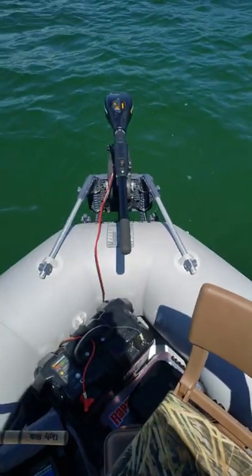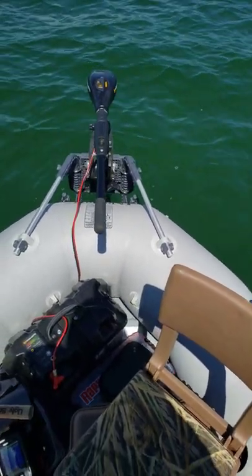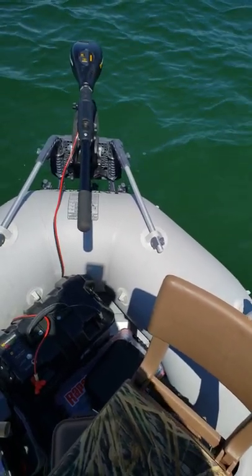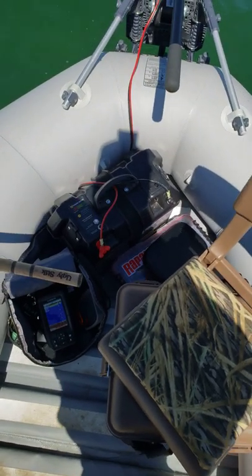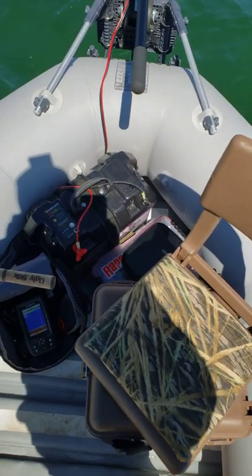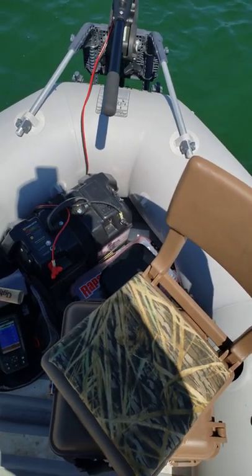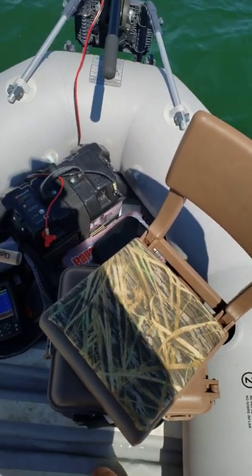I have it outfitted with the Intex outboard transom. We have a Minn Kota 30-pound thrust C2 Endura five-speed. We have a 100 amp hour deep cycle marine battery in the Minn Kota trolling motor power center, so you can power your trolling motor. Then you have two cigarette lighter plug-ins where you can charge your phone, cameras, or what have you.